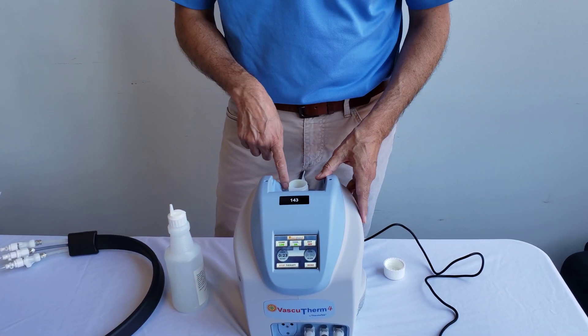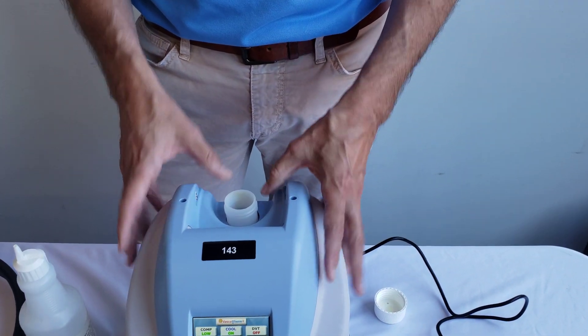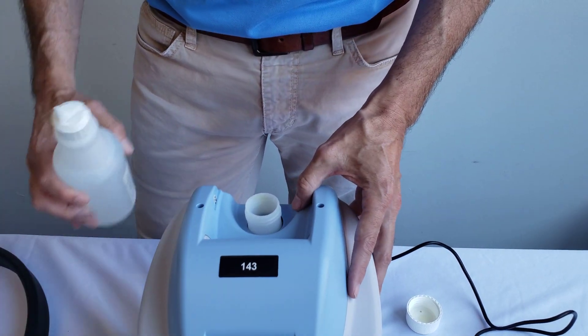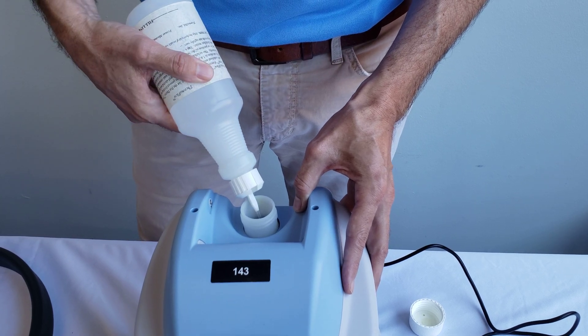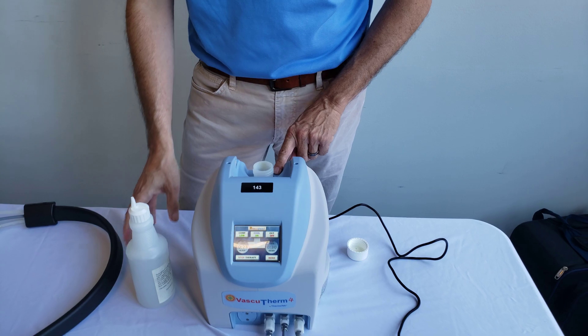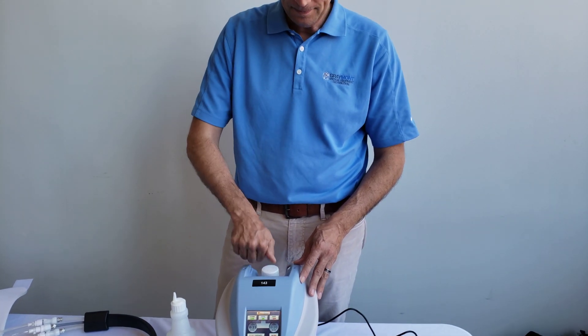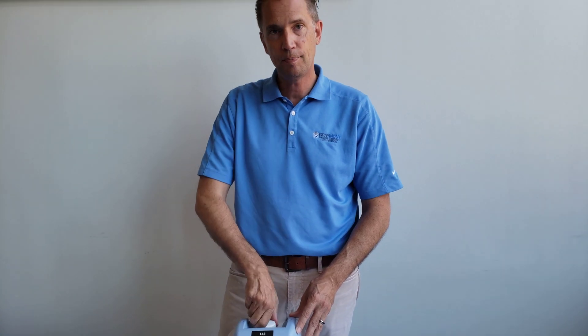If you look back into the cap and feel like it's gotten a little more dry, you don't have enough water — add a little bit more until you see water to the bottom of the neck. Once you have that, put the cap back on and that should help with your low water flow. Thank you so much.